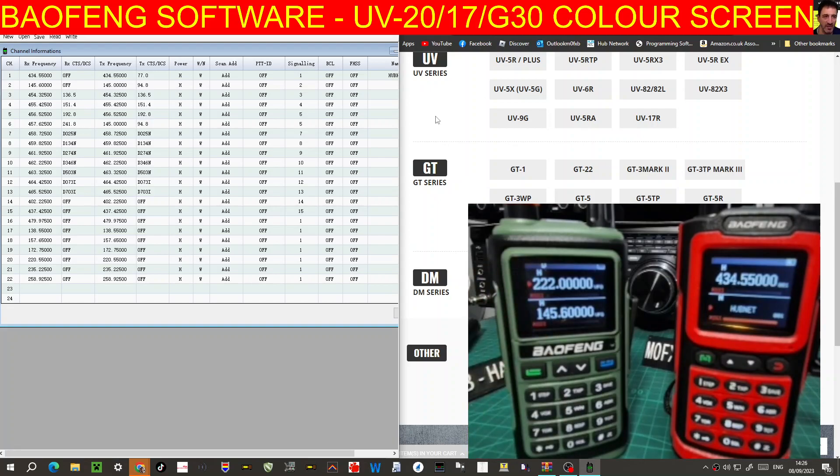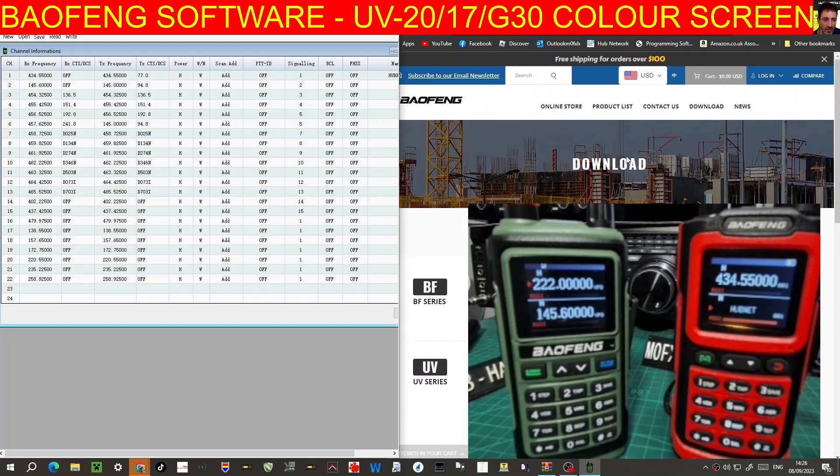These radios are quite hard to find the software for. It took me a while, but in the end I found it on — believe it or not — a Baofeng website in America.